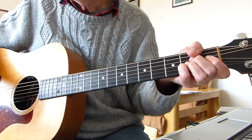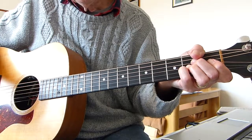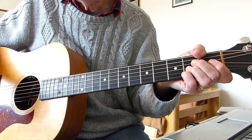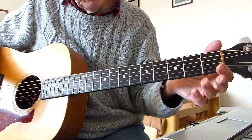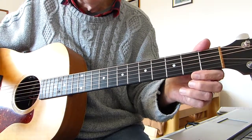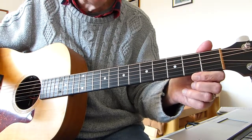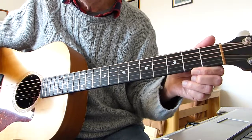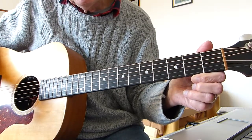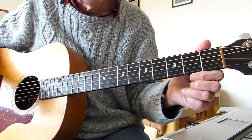Well howdy there Pluckers, I've a sore finger again. Thanks for joining me for another guitar lesson. This one is another request I've had for a George Harrison number and this one's called Beautiful Girl. Standard tuning, no capo as you can see, and I am playing it in the same key that George Harrison originally recorded this number in.